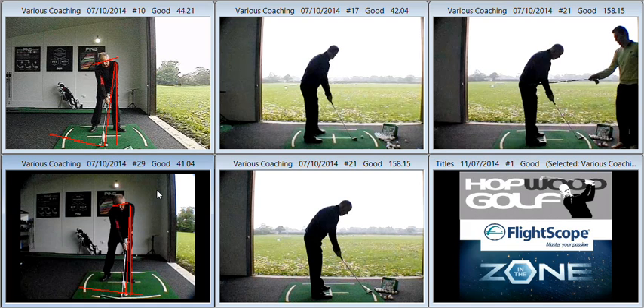But when you came back in after working on the takeaway, it's almost like the things required for you to make the correct takeaway were those little tweaks in your setup, and you started to get them for free. So I've no problem with that whatsoever. You can see there on the bottom left that the ball position is much more appropriate for the type of shot that you're trying to play.